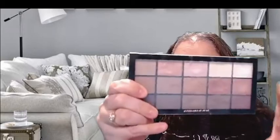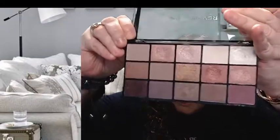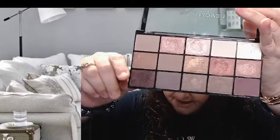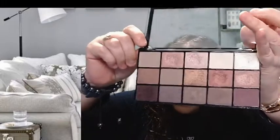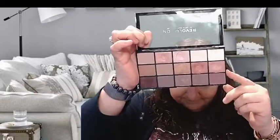I'm going to be using the Revolution Reloaded Iconic 3 palette. Let me show you what it looks like inside — I've got lots of light pinks and what looks like a nice burgundy, mostly shimmers. There are no shade names on the palette, but on the back there's a number grid from 1 to 15. I'll put the shade number on the video so you can follow along.